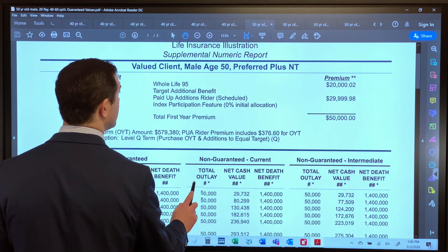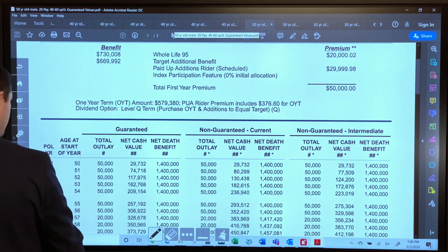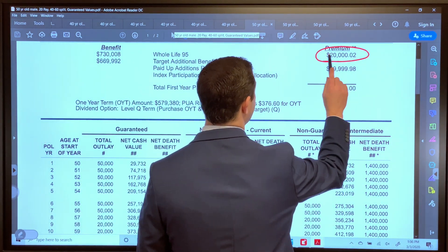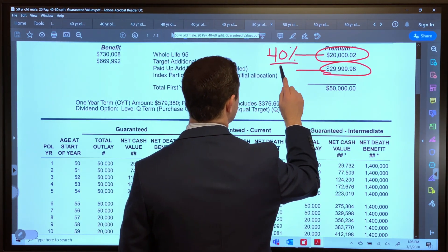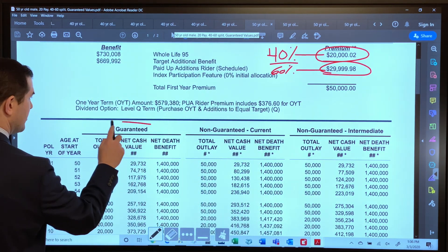Here's our 4060. There are a lot of similarities here compared to the last video because it's the same policy — 40% base premium, 60% PUA. Now we're looking at the guaranteed values.